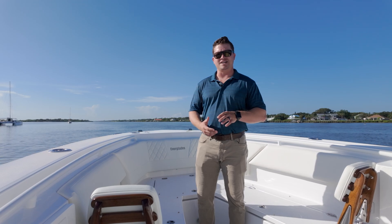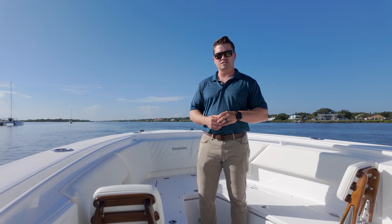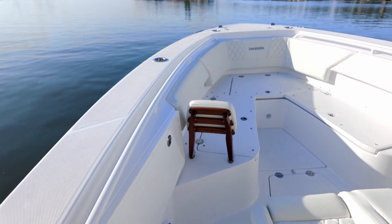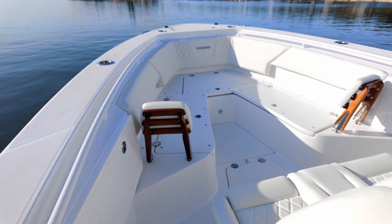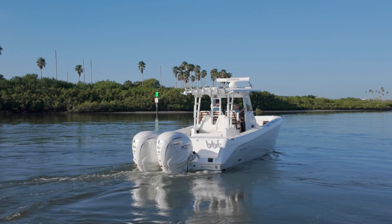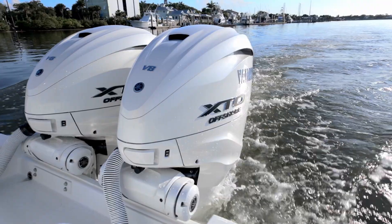This 335cc is constructed using our proprietary, patented RAM CAP construction process. RAM CAP produces a single piece, rigid, stable, cohesive hull structure that is unsinkable, very stable on the water, and rides like no other boat. If you want to learn more about RAM CAP, be sure to check out our website at evergladesboats.com. This 335, along with all of our other Everglades models, comes standard from the factory with a lifetime hull structure warranty and a 3-year manufacturer component warranty.